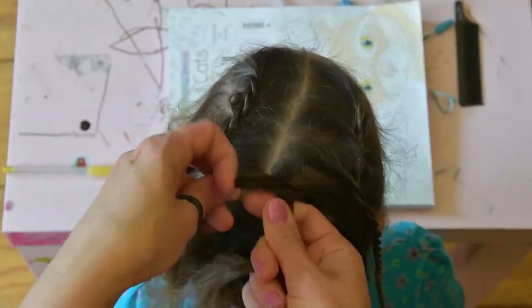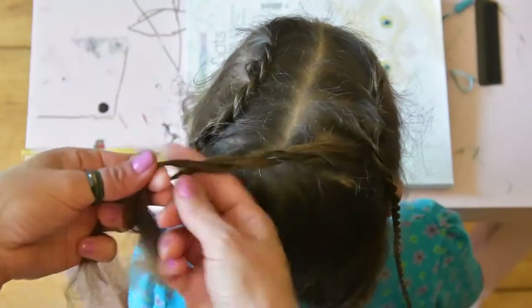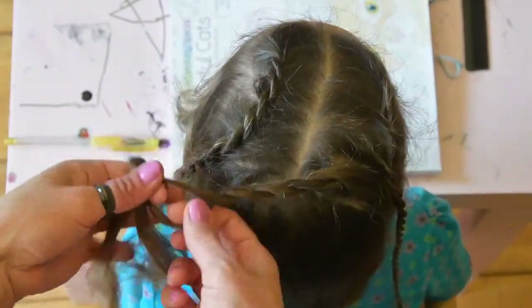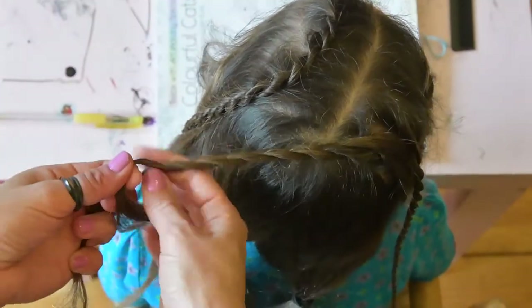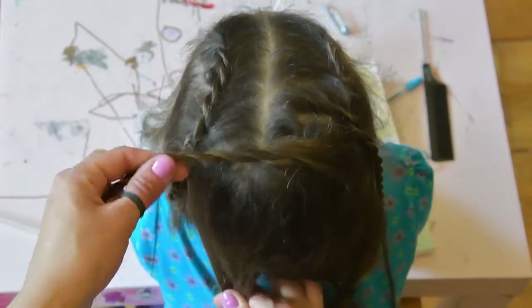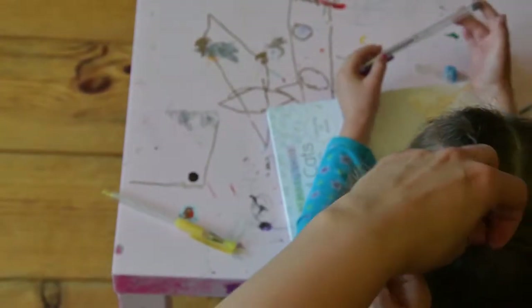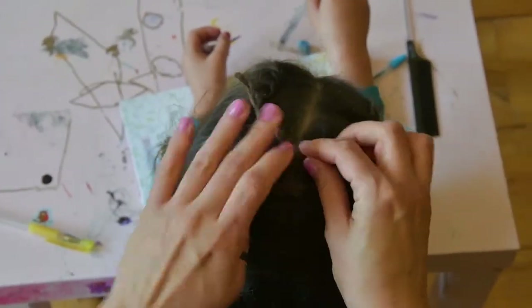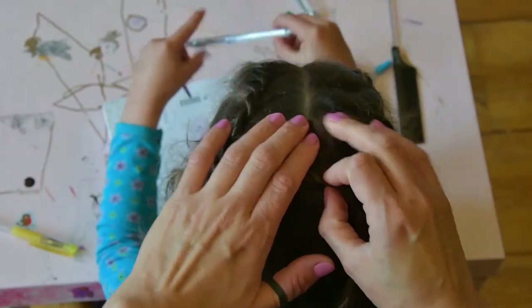Plait it above the head towards the other side. After you've made your rope plait, twirl it into a spiral, thus creating the middle part of our Winterfell rose. Secure it with open-ended pins or bobby pins and make sure it stays in the center.